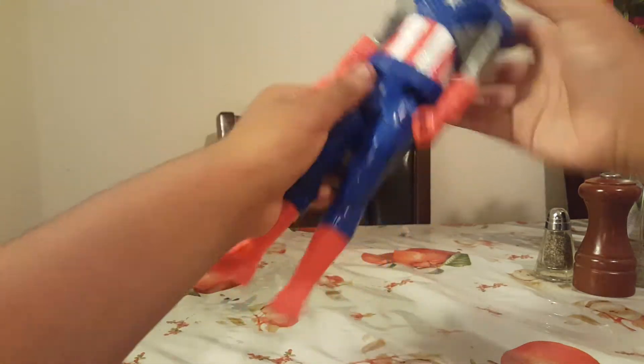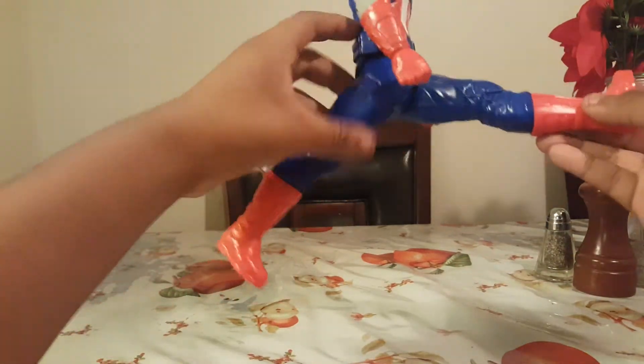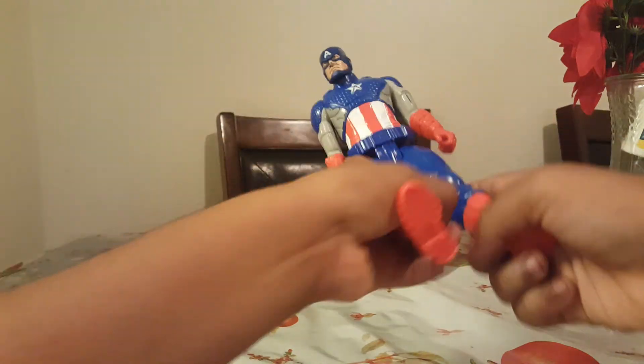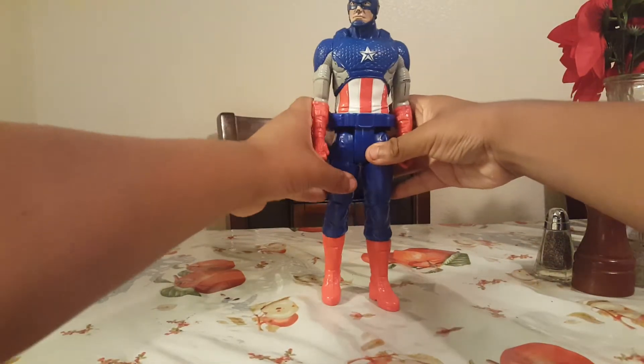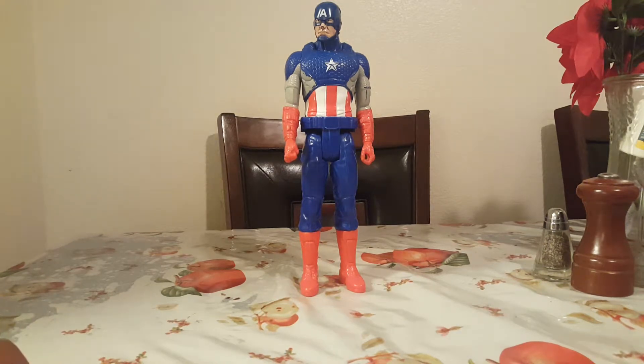And that's all. Same thing with the legs — can go forward, can go back that far. It can't do a full spread. And that's it for the poseability. It's really painful to me honestly, because it could have been much better. The articulation is the thing that gets me more pissed with this figure.